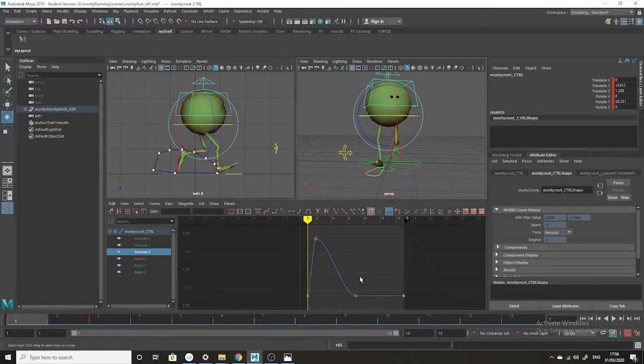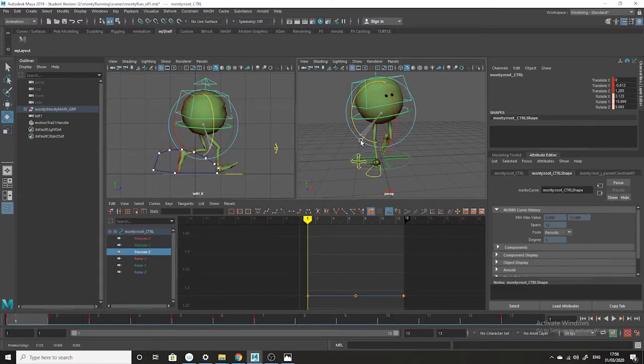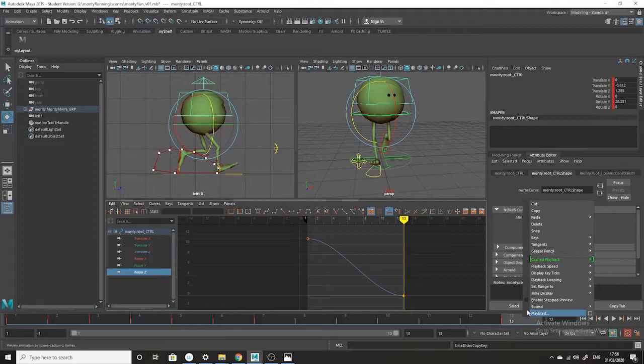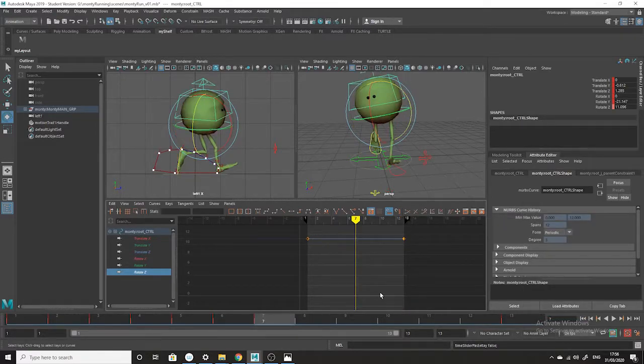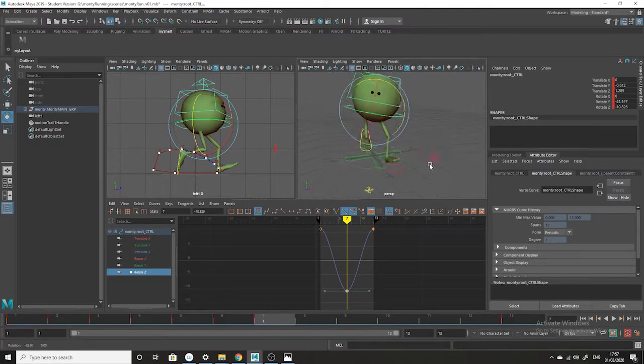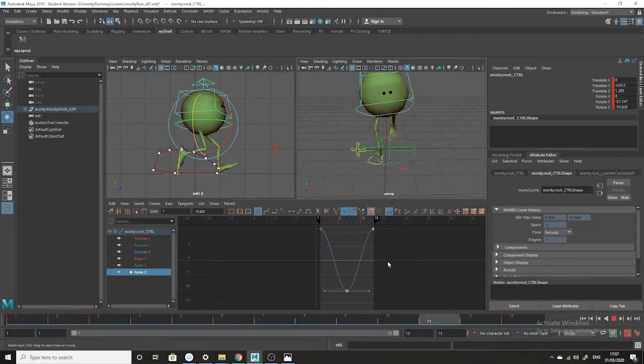There are also rotations in the Z axis. When Monty has his foot up, he's probably going to be tilting more down toward that side — that's Rotate Z. I'll copy this and paste it onto the last frame because it's going to be the same, and frame seven is going to be the opposite in the other direction. So we've got this going on now. There are no hard and fast rules, so this is maybe a bit overdone.